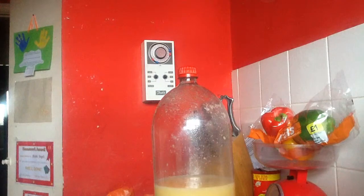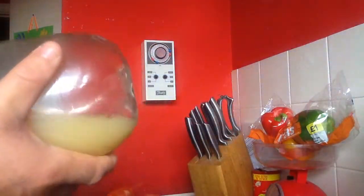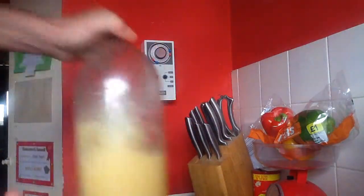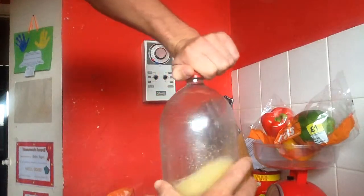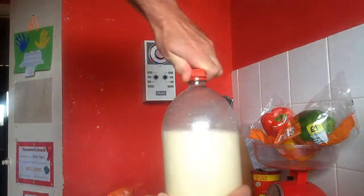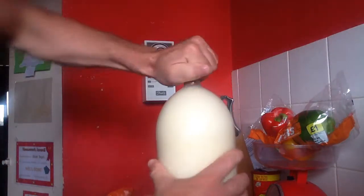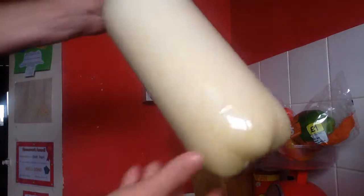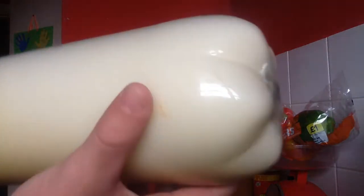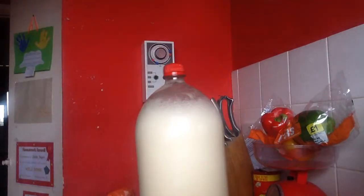Watch this — you'd be amazed. Get the bottom of that, see how round it is. Watch this, ready — three, two, one! Whoa! Can you see? Let it all out. Look at that — the bottom is still rounded off. So much gas is in there.